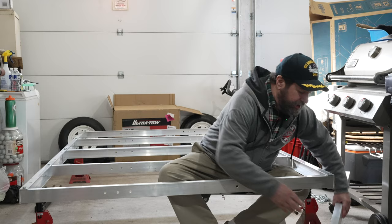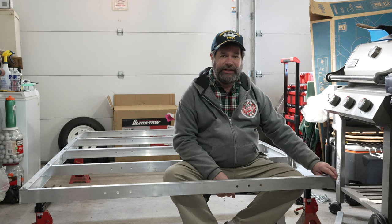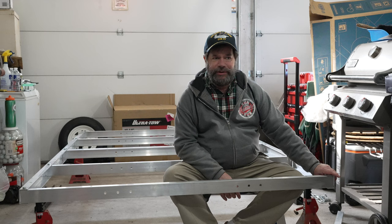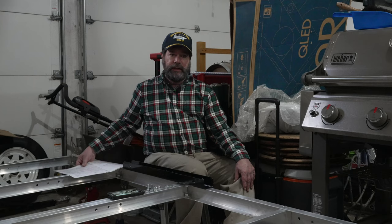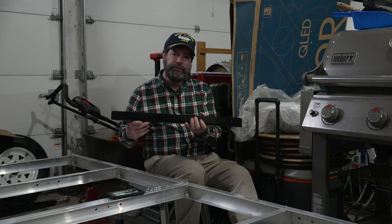I'm not going to bore you with putting in every single nut and bolt along this frame, so we're going to pause the video and when we come back all these nuts and bolts will be in the frame. The last thing in section one of the assembly manual is to place on this bracket, which the springs will attach to — that'll connect the wheels to the frame.